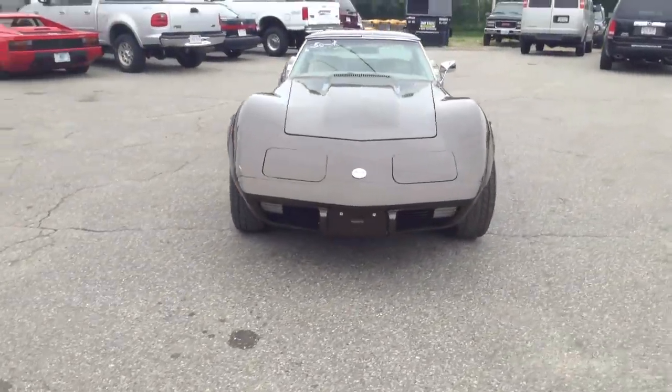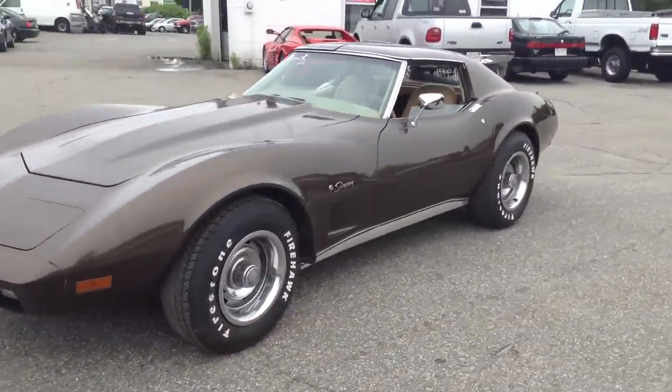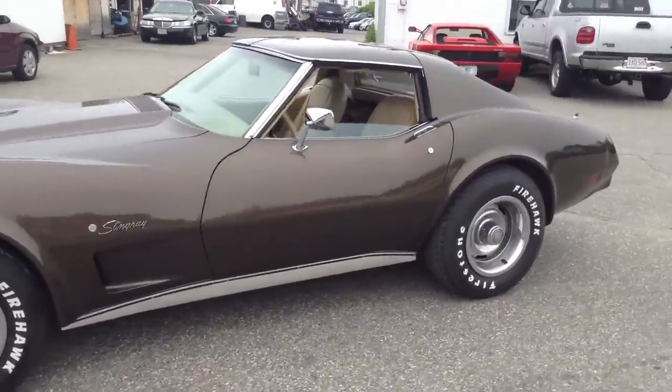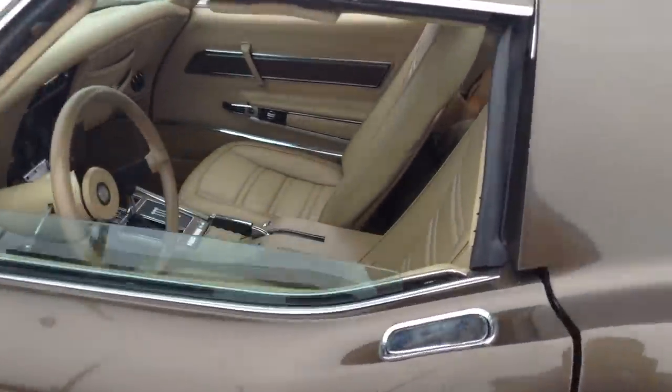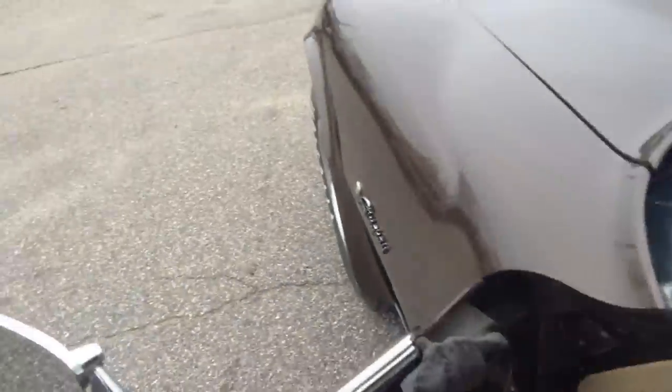Not to say it hasn't got a few issues — we've got some lighting issues, she's making some hissing, there might be some vacuum stuff going on. We haven't really broken into this yet and seen what it needs. This is being checked out for another dealer down the street.